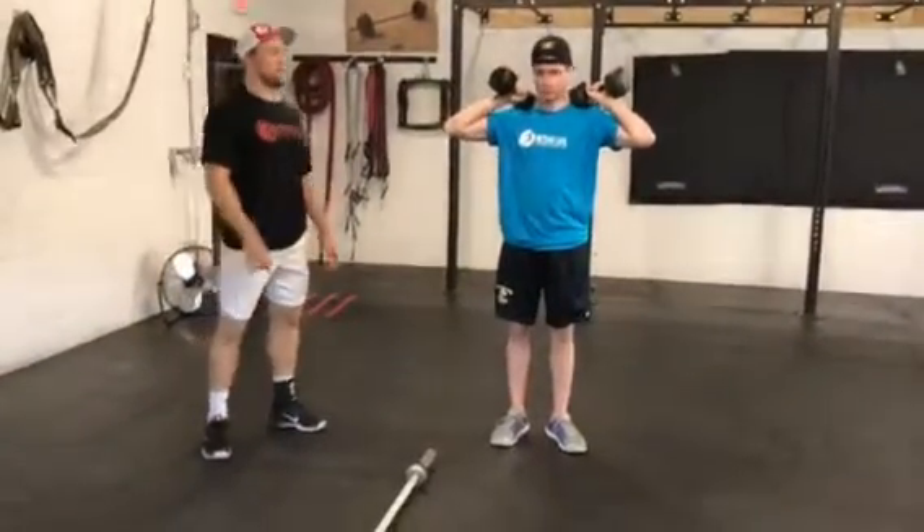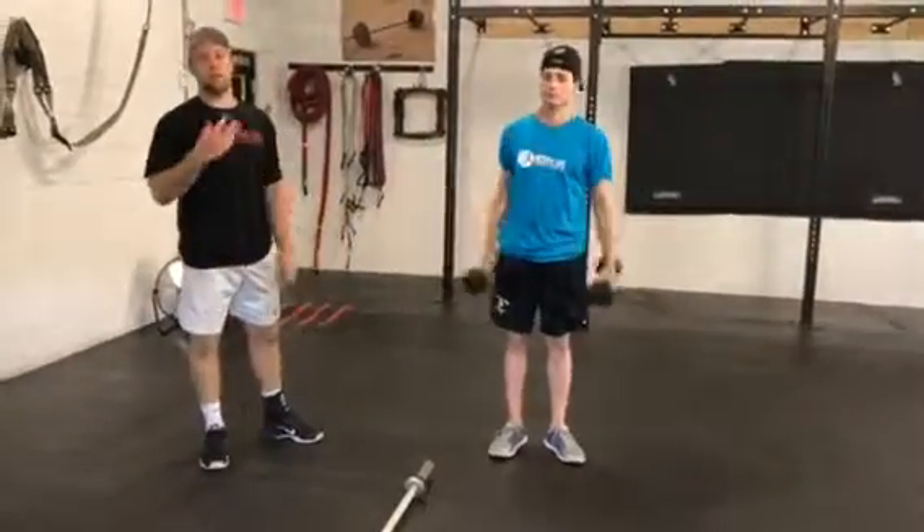This is Strength Three. We have two different supersets and three different exercise breaks.